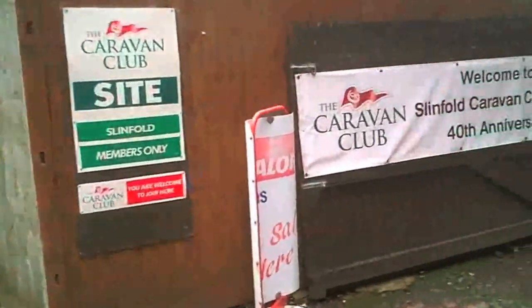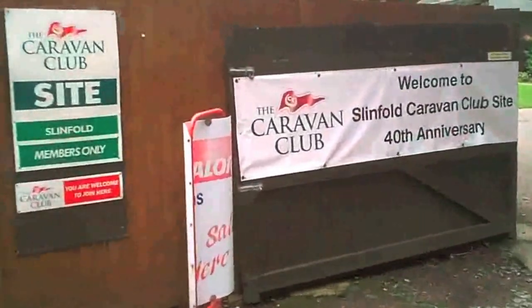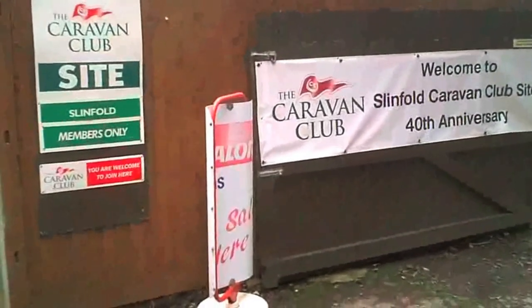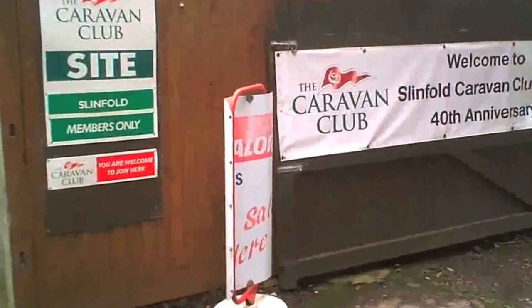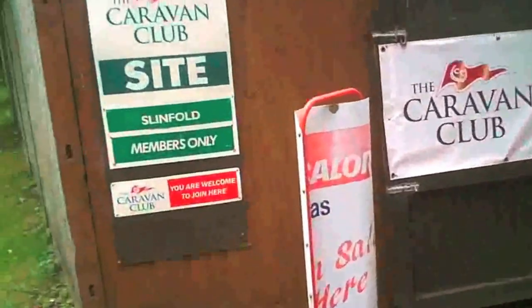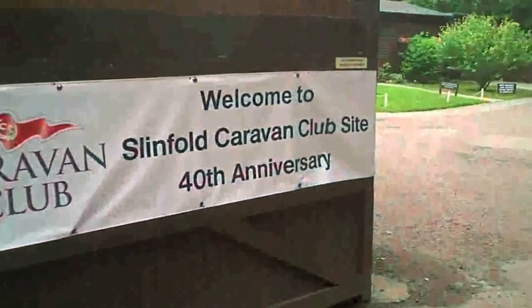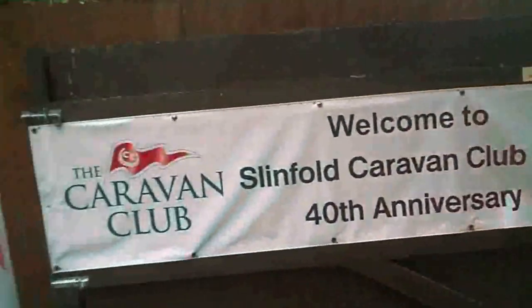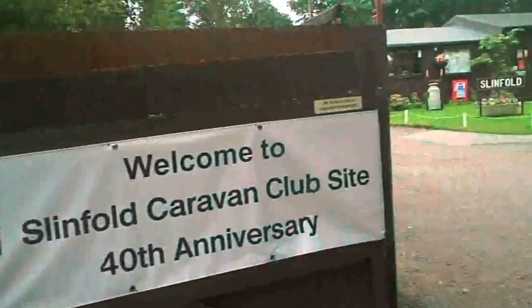Hello Internet, this is Graham from the Small Motorhome website. I'm at the Caravan Club site at Slimfold today. It's members only and it's a site with no facilities - there's no toilet or shower block, so you need your own facilities for this one.